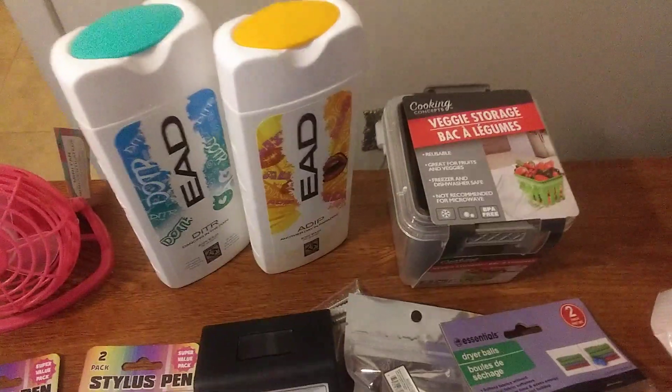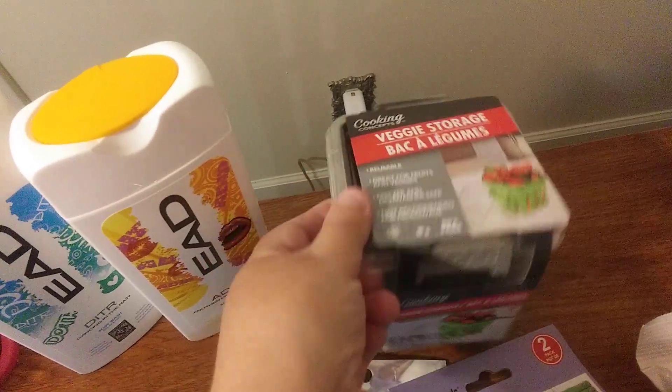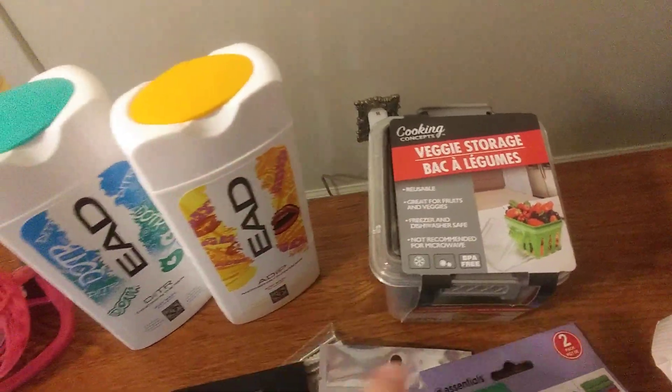I got this veggie storage container to put my fruits and some veggies in, but mainly my fruits. There's only one here and it's got a top that goes on it.